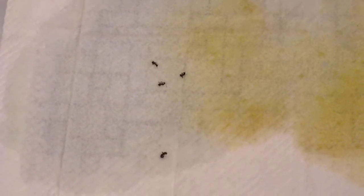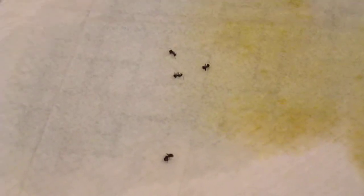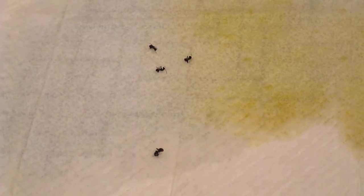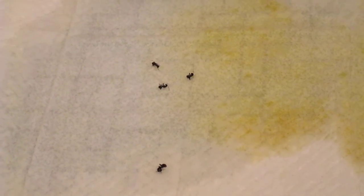I'm gonna make a quick update video because I wanted to kill ants a lot faster. This is only a few minutes — probably like 10 minutes — later since the last video.